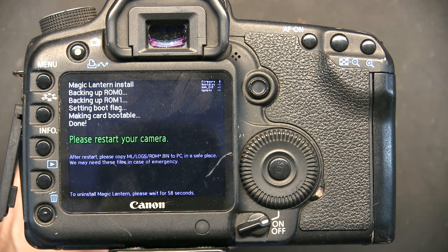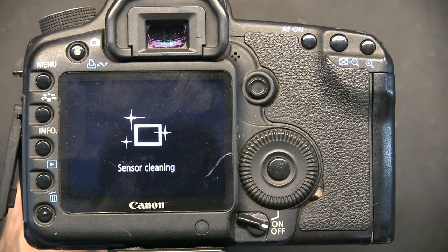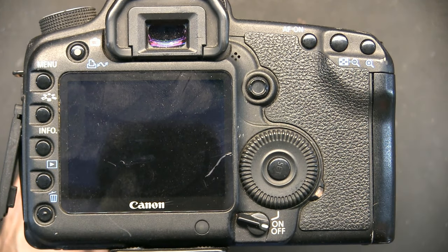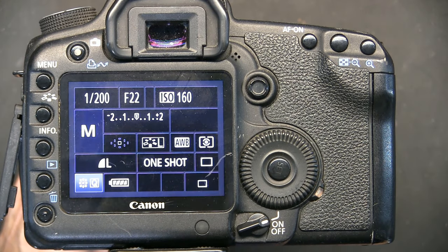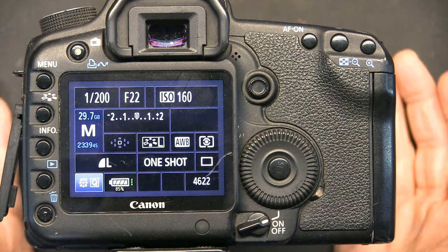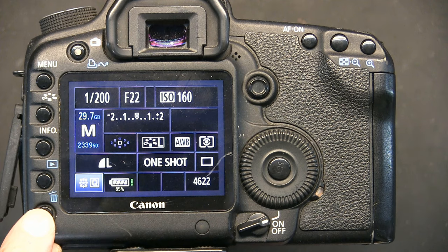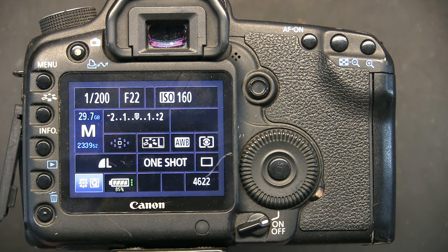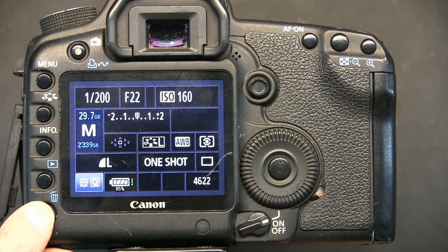Now just wait for it to update. It says 'Please wait - Magic Lantern install, backing up ROM.' It's backing up your original ROM. Then it says 'Please restart your camera.' I'm going to turn it off and turn it back on. The initial boot-up appears to be the same as before.